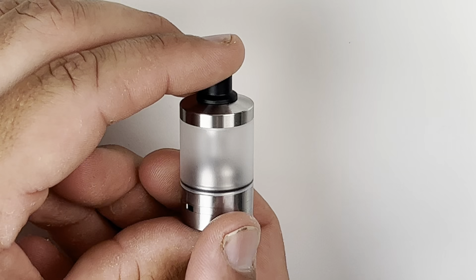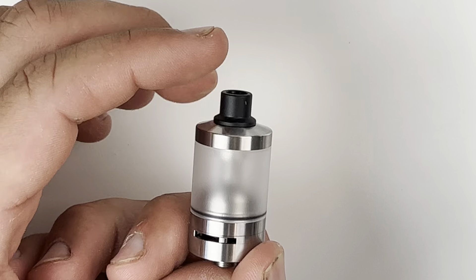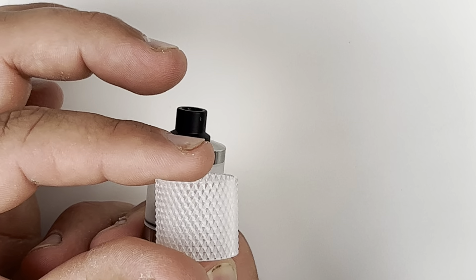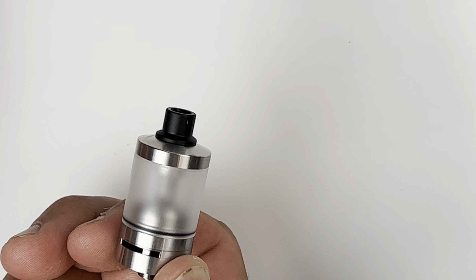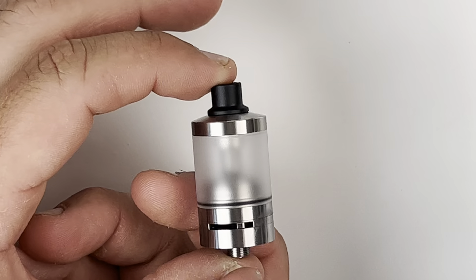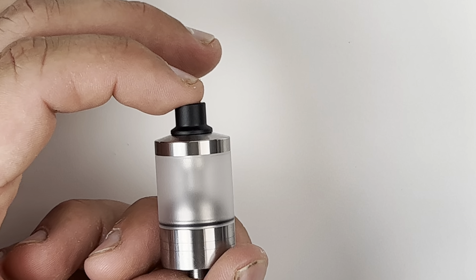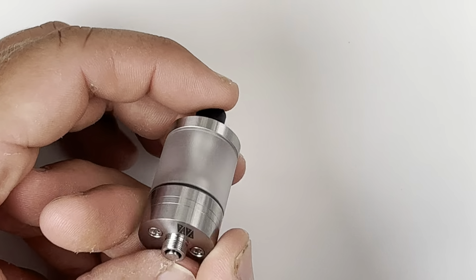You will only get one tank with the RTA stock. I'm not exactly aware if there are extra tanks available right now — you can get the neural tanks aftermarket, but as of right now there is no extension kit, and I don't expect there to be one. This will probably be the only size option, and it holds about 3 to 3.2 ml of liquid. It is 22 millimeters in diameter.